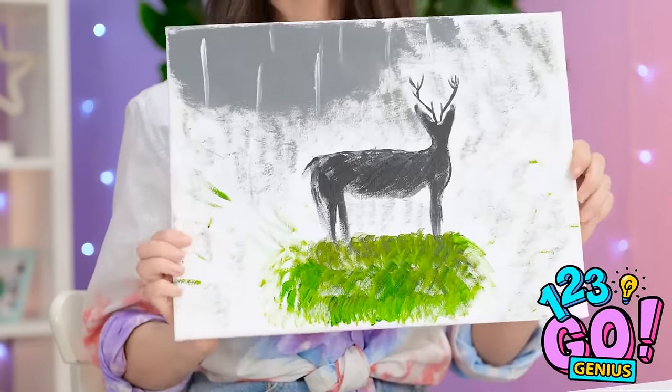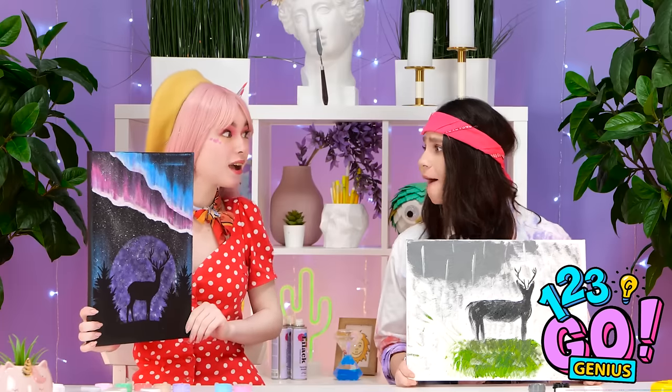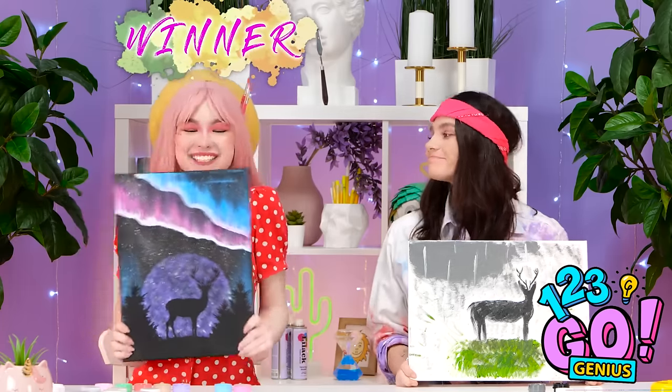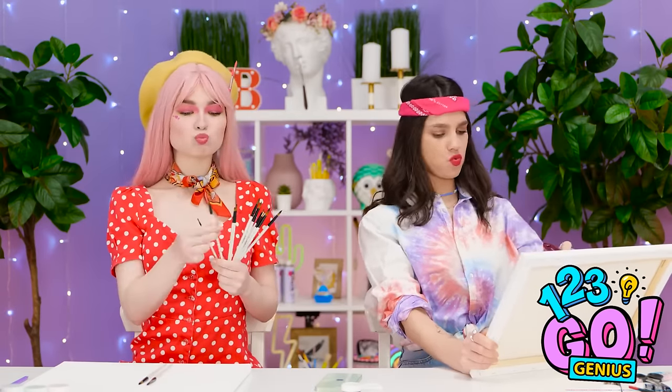And you've got yourself a nighttime scene! Isn't it magical? Check mine out! How'd you do all that? Well, the winner's clear this round. Well done, Wendy. I really gotta work on my brush technique. Harder strokes, come on!